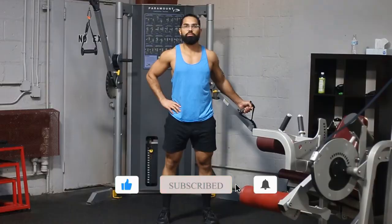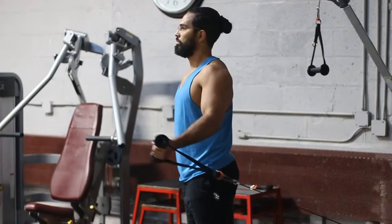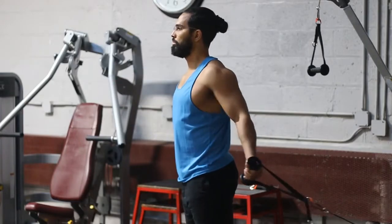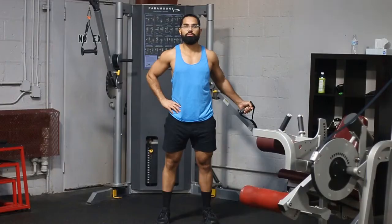Another key thing you want to do is make sure that you're keeping the tempo nice and smooth. The last thing you want is to be using a bunch of momentum while doing this exercise and missing the muscle you're trying to work. Make sure that you keep the tension — don't pause at the top or at the bottom. Keep tension on the muscle the whole time, and the only way you can do that is without locking.